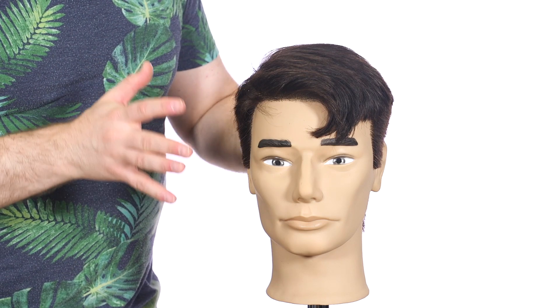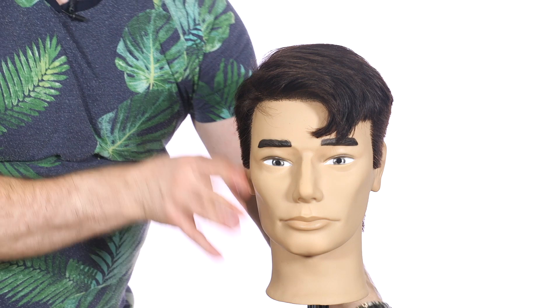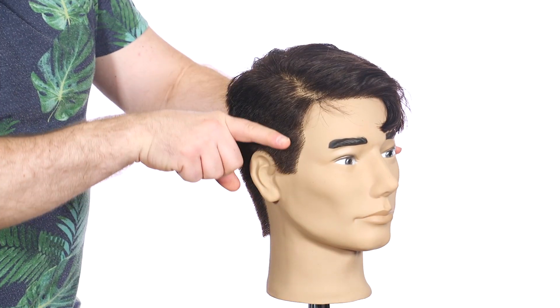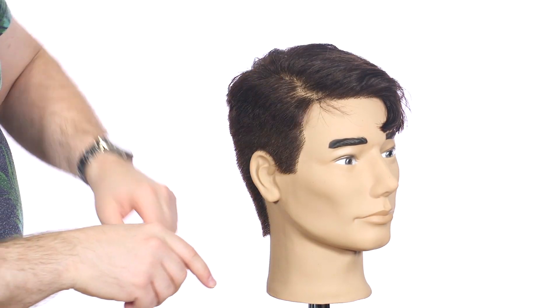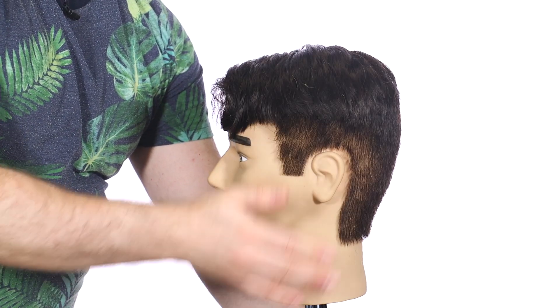All right guys, so let's break down the haircut. Basically, I used a number two guard here and then went in with a number three guard, blended this in by hand right through here where the corners are about an inch and a half. Do the same thing on the other side and throughout the back.